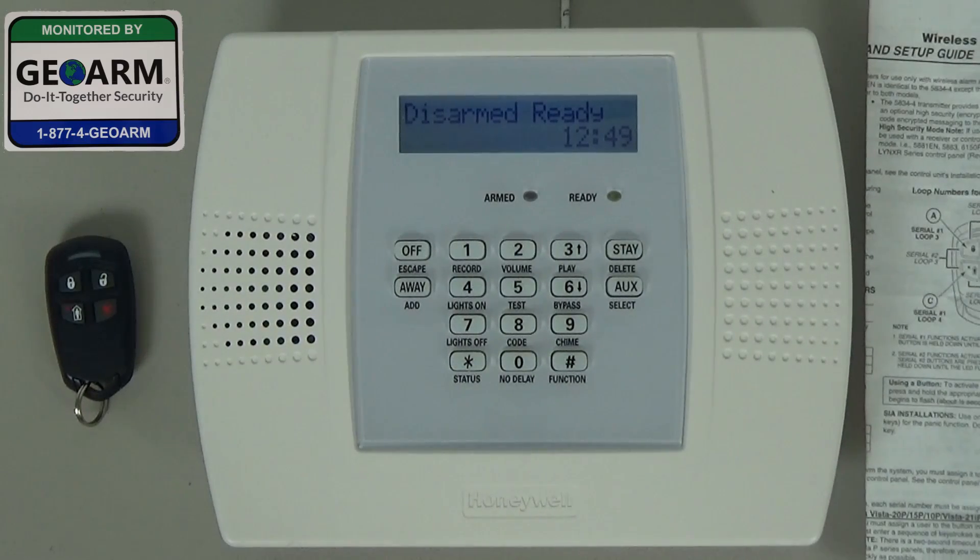Hey everybody, Brad here with GeoArm Security. Today I'm going to show you how to program a 5834-4 four-button wireless key transmitter from Honeywell into the Lynx Plus L3000 wireless security system.